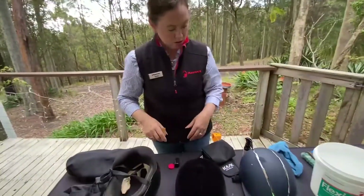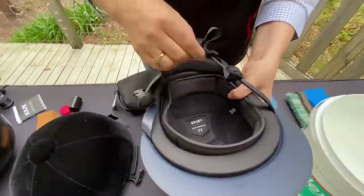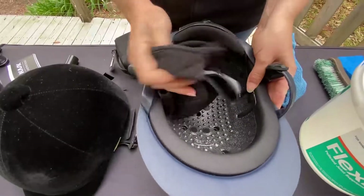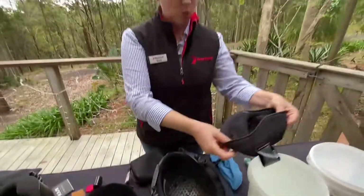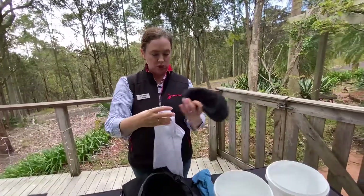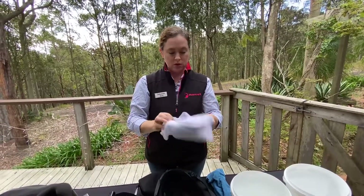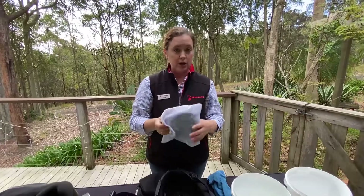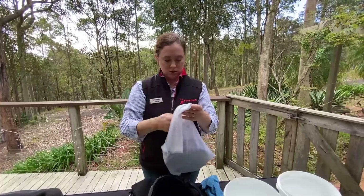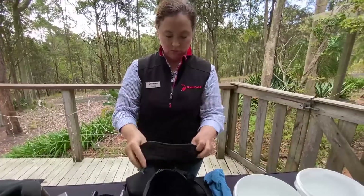This new helmet has a removable liner — these are great and much easier to clean. You can just pull the liner out and hand wash it in nice warm soapy water, or you can put it in a washing bag — the kind used for washing delicates — and pop it in your washing machine on a gentle cycle with mild soap. Don't wring it dry and don't put it in the machine dryer. Just leave it out to air dry so it doesn't get damaged, then pop it back in the helmet and it's ready to go.